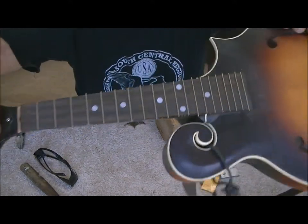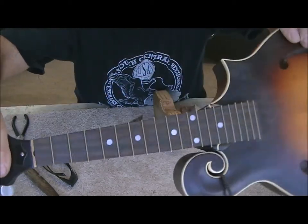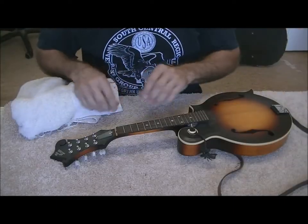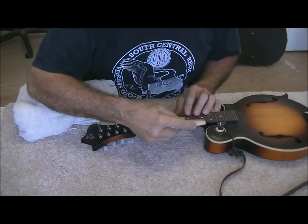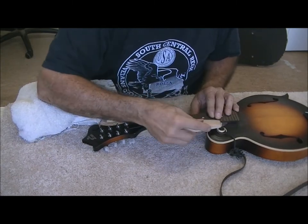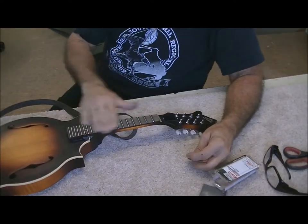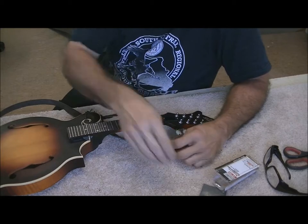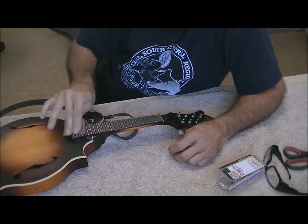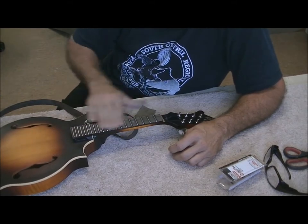We've got all of the frets installed. It took about 45 minutes to file off all those ends and install them in the fretboard, which wasn't too terribly bad. Now we're going to have to file the ends of all the frets — I'll go very lightly across here; this tool really gives me good control. I have all the frets re-leveled and re-crowned, and I just re-polished all of them with 600 wet or dry sandpaper, so they're real smooth and shiny, really feel slick now.